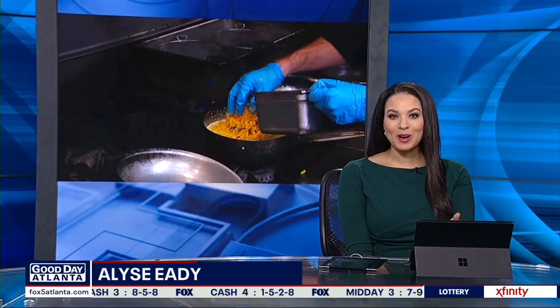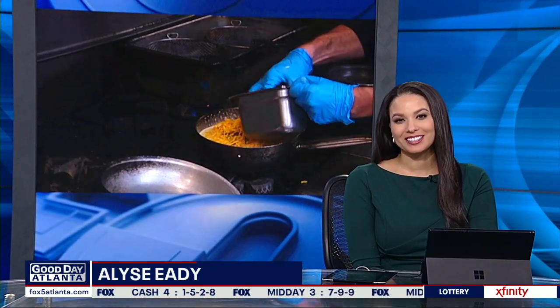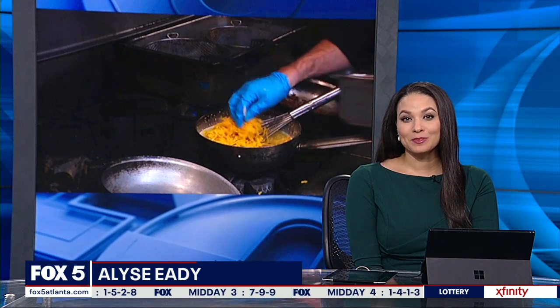However you make it, you can't go wrong with a helping of shrimp and grits. The executive chef at Dantana's in Buckhead shows us how it's done. Hey guys, this is Brad Parker, executive chef over here at Dantana's.